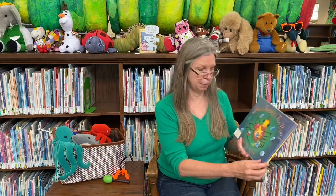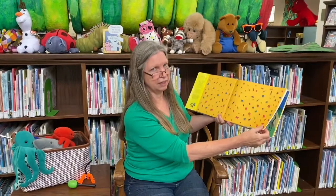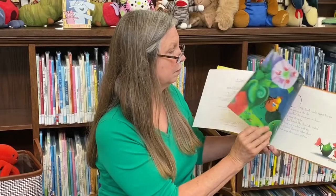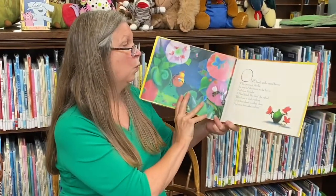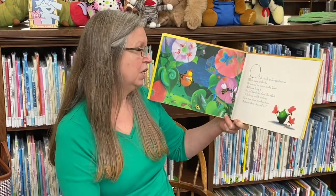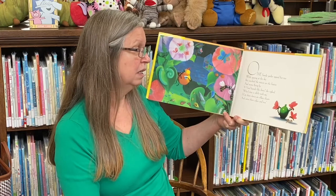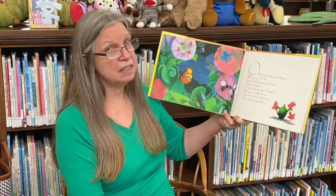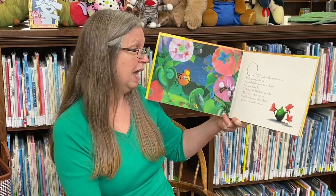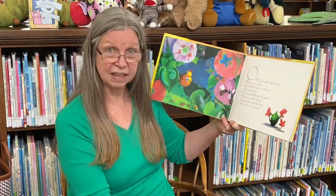Miss Spider's Tea Party by David Kirk. Oh, look at all those lovely, scrumptious bugs. One lonely spider sipped her tea while gazing at the sky. She watched the insects on the leaves and many flying by. If I had friends like these, she sighed, who'd stay a while with me, I'd sit them down on silken chairs and serve them cakes and tea.